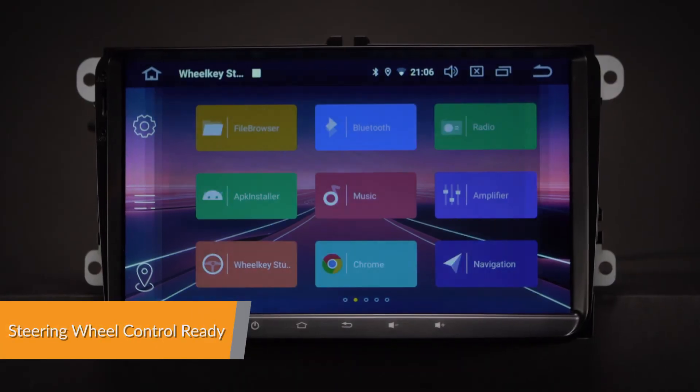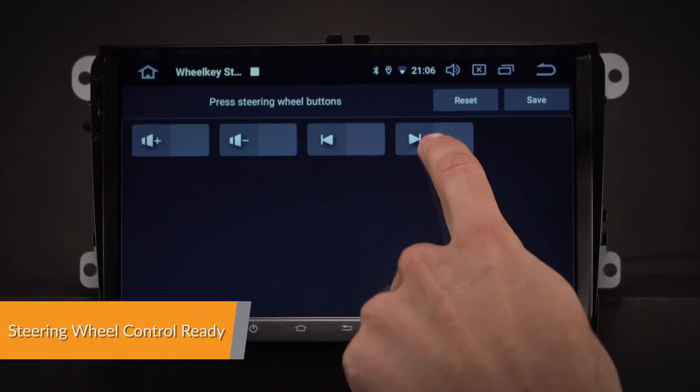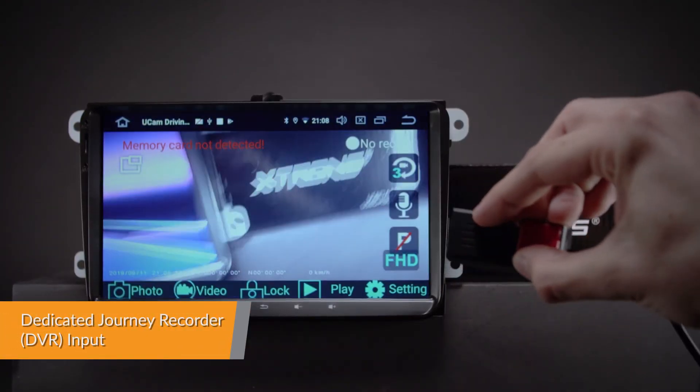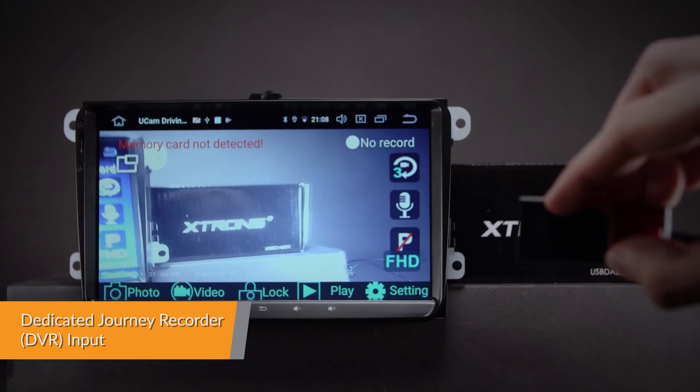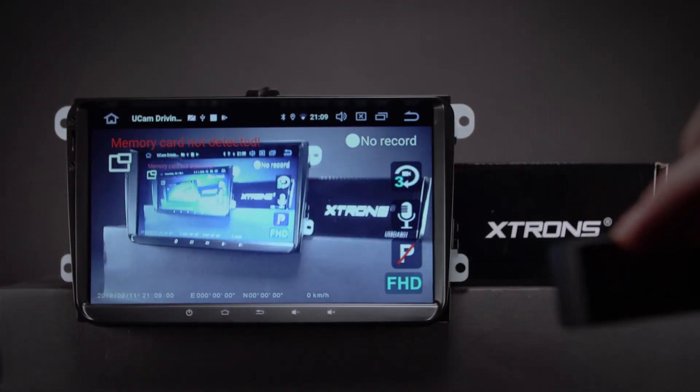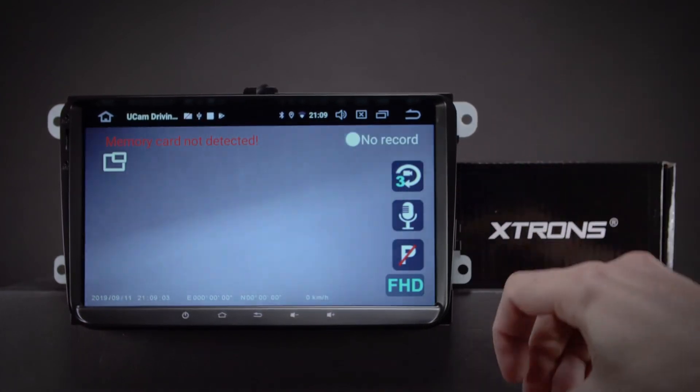Take control of the music and hands-free calling to stay safe and concentrate on the road ahead. The radio comes with a dedicated DVR input, making it simple to connect an Xtrons journey recorder to the unit, helping to record and capture live events whilst on the road.